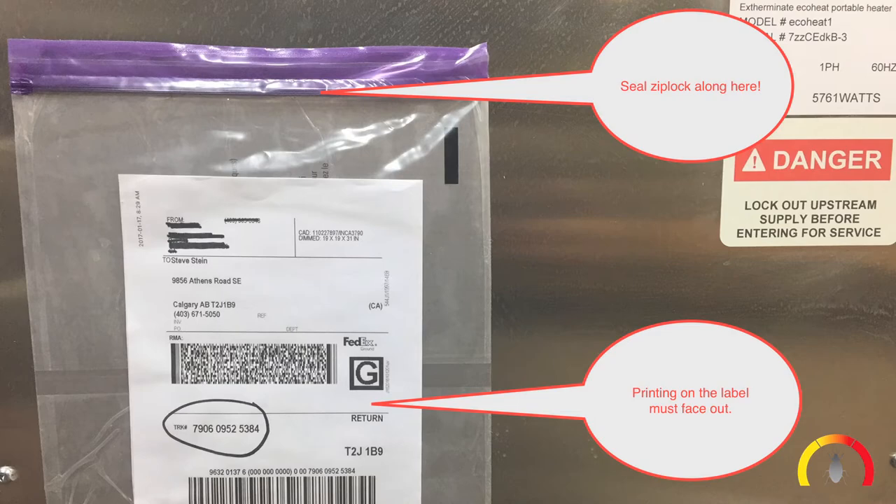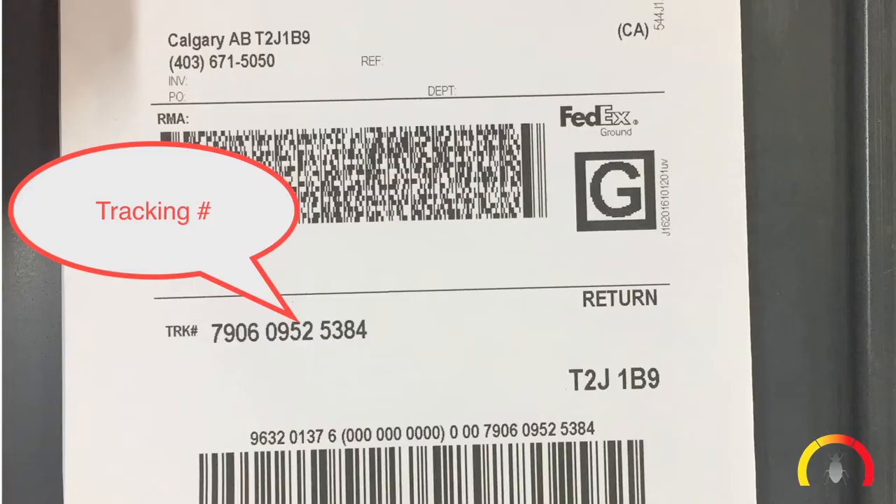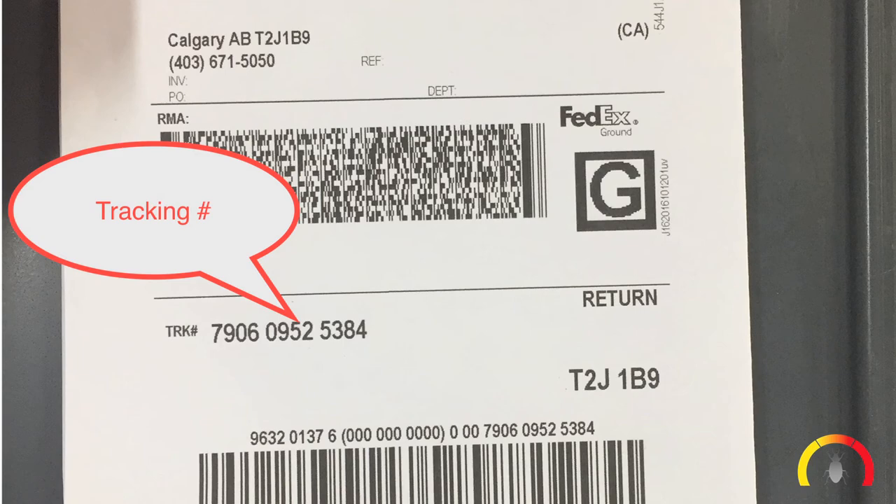Ensure that the shipping label is facing out so the tracking number is visible. Call FedEx at 1-800-463-3339 to let them know your package is ready for pickup. There is a tracking number at the bottom of the return label that you will need to refer to when you contact FedEx. Call us toll free at 1-844-411-2657 for any further questions or problems.